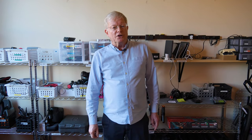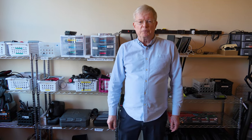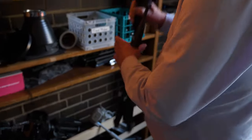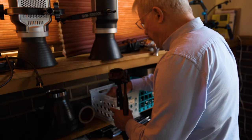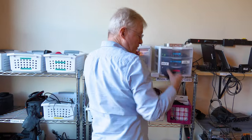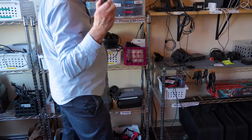First thing we need to do is collect all the equipment from the room — it's spread all over, so I'm going to pull it out right now. First, we need a tripod and a tripod plate, then we need a Mevo camera and a battery.